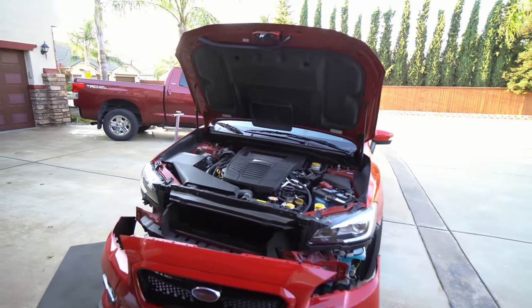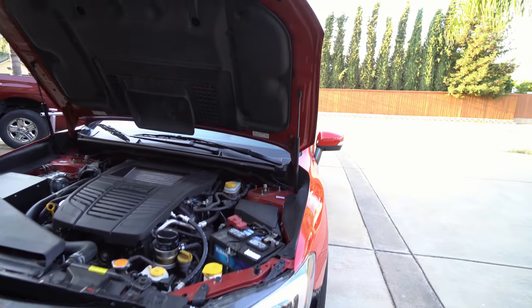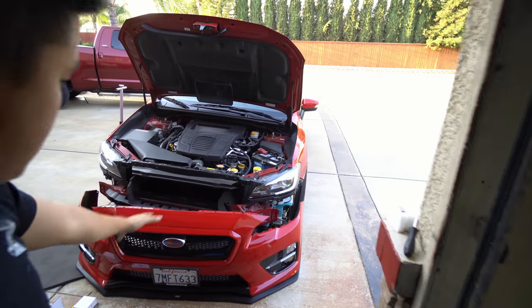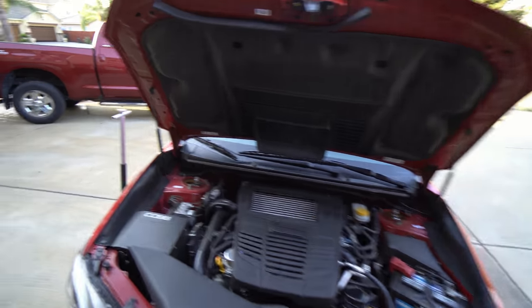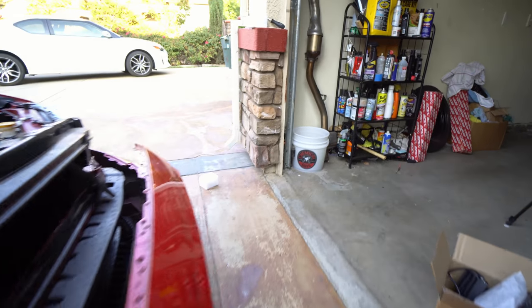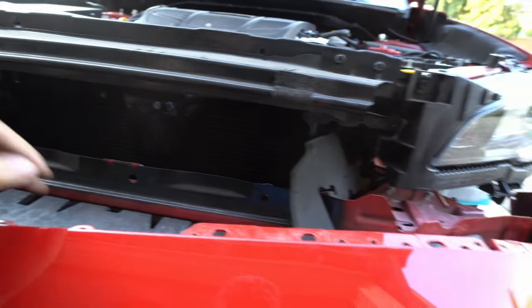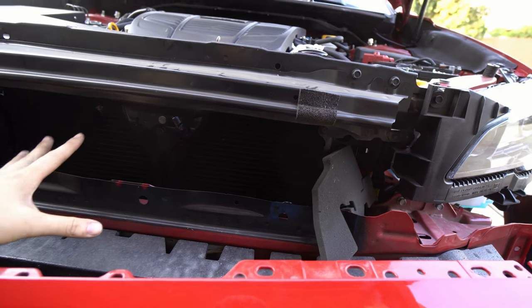We got the front bumper removed. I got some of my clog lights still plugged in, so I gotta check that out. Other than that, it's actually really easy to remove the front bumper. What we're going to be really messing with though is just these bolts right here — I don't even think I need to unplug those wires down there. So this is all we need access to.